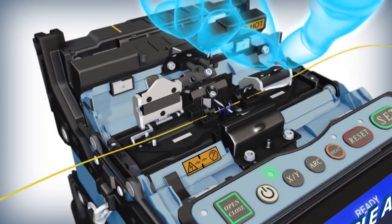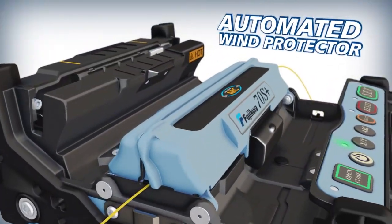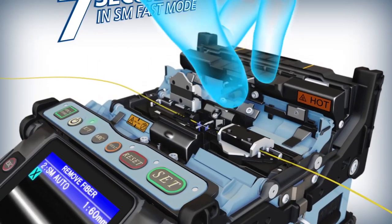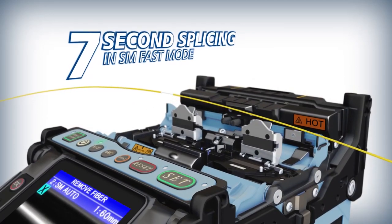The 70S Plus offers sophisticated programmable features like an automated wind protector and independently programmable sheath clamps to help you reduce your splice time to 7 seconds and accelerate your productivity.